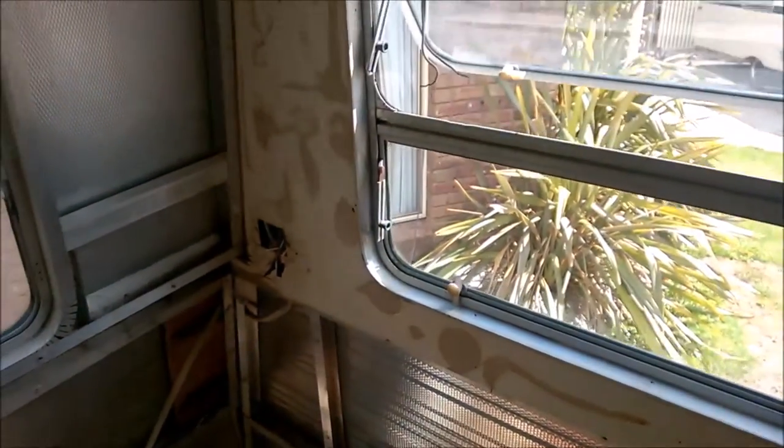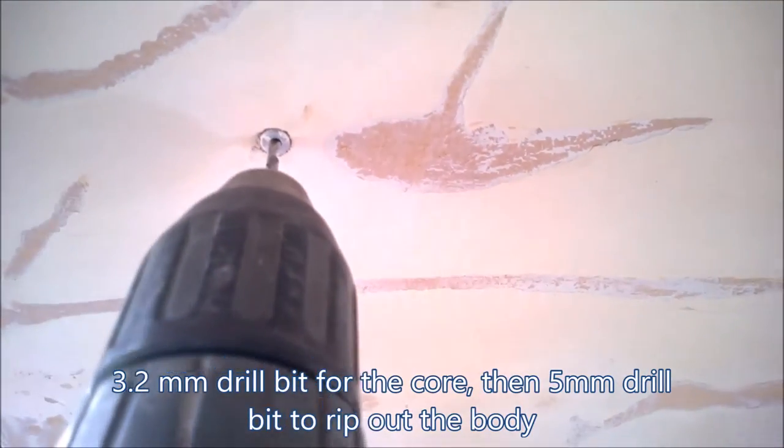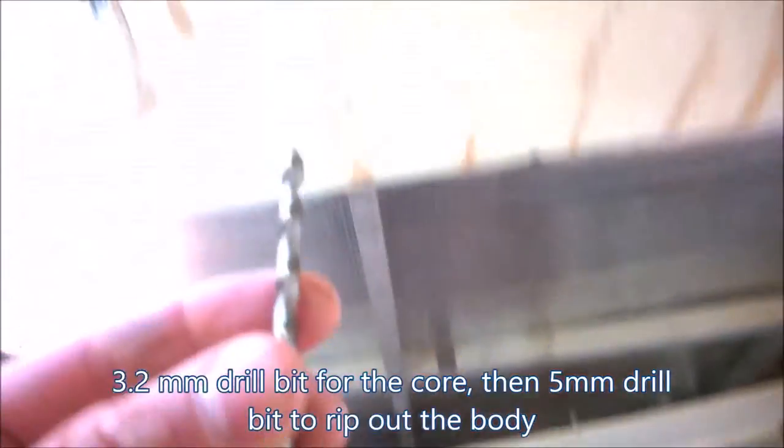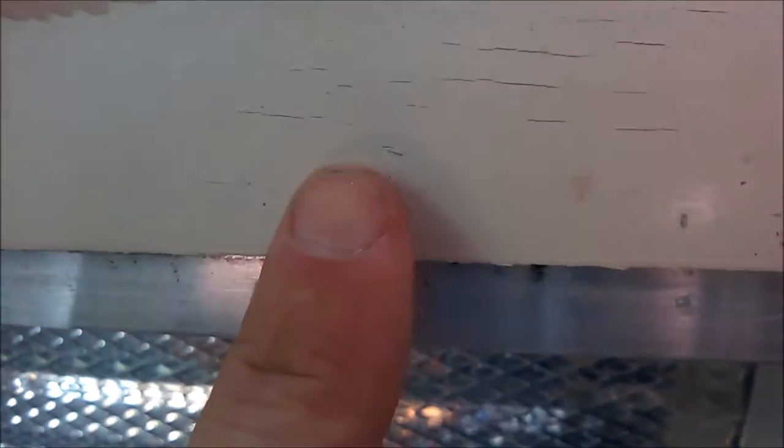The process is: because these are pop-riveted in, pretty much like the ceiling was, I'm going to try to take the whole lot out in one piece and use it as a template. What I want to do is reuse the original rivet hole positions to avoid having to drill further holes into the framing. I'm using a smaller drill first to get to the back end and rip the guts out, then the larger drill to finish off the top part.